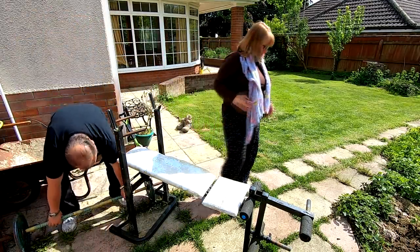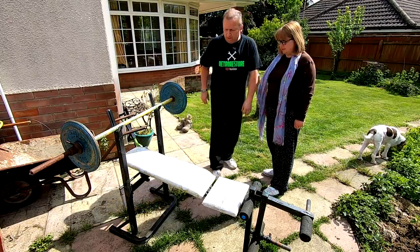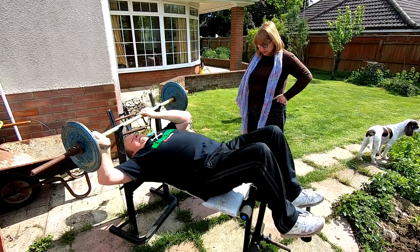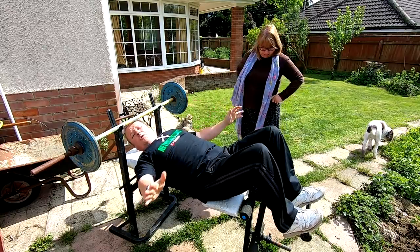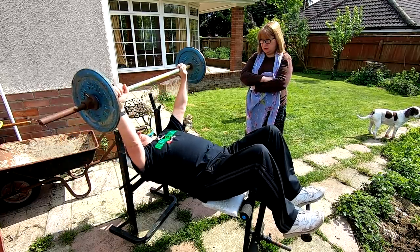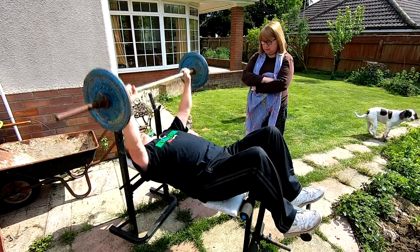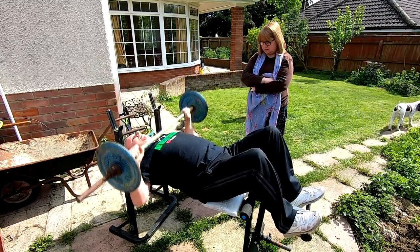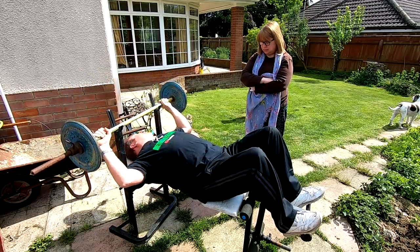We've only got 20 kilograms here — it's not a lot of weight. I used to spend my life in the gym many years ago. A lot of people — let me just remind you that back in 1992 or 1993, I was a qualified fitness instructor. I know exactly what I'm doing. Down above the chest and push up — one, two, three — down in control, four, five, six, seven, eight, nine, and ten. Nice and easy. I should have had you spotting me behind me, Sharon. It's called spotting when you stand behind someone.